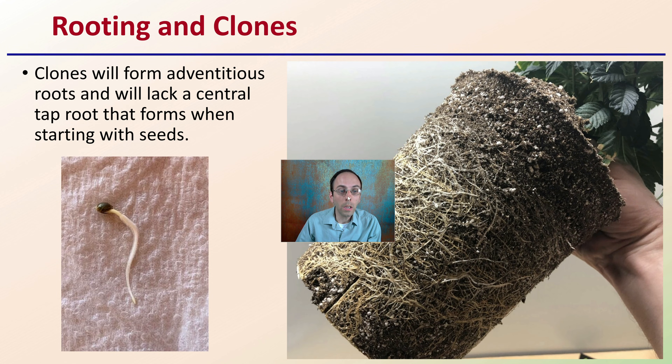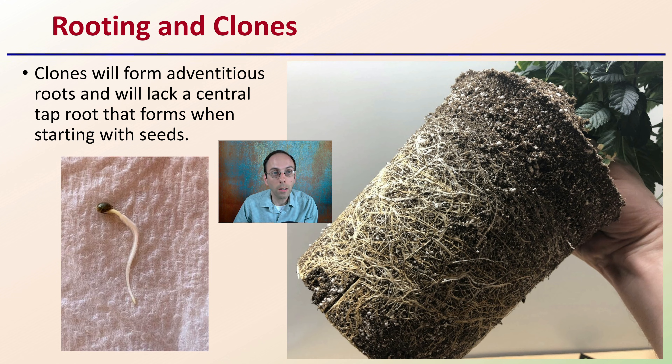Now, rooting in clones — clones will form advantageous roots and will lack a central taproot that forms when you're starting with seeds. So if you're accustomed to starting with seeds and having that nice strong radicle or taproot, clones will not develop this strong taproot. They develop a whole bunch of advantageous roots off of the side of the stem, giving them a much more branched appearance and structure very early on.